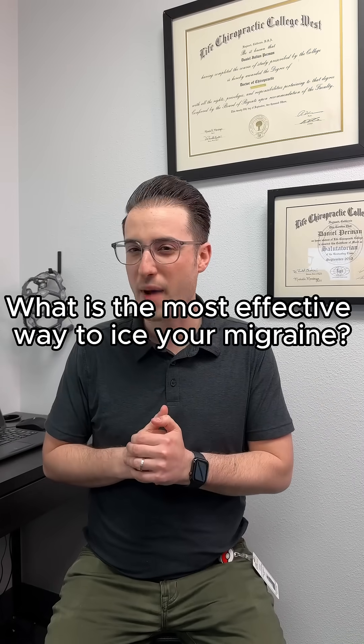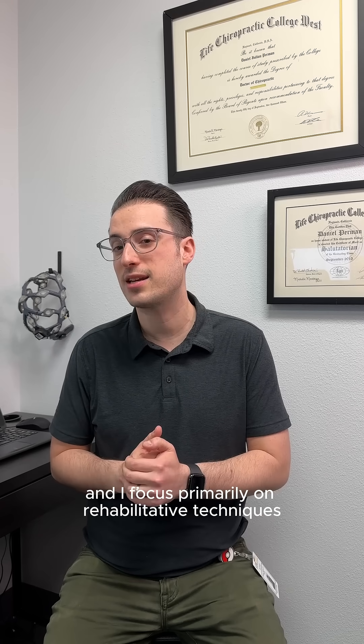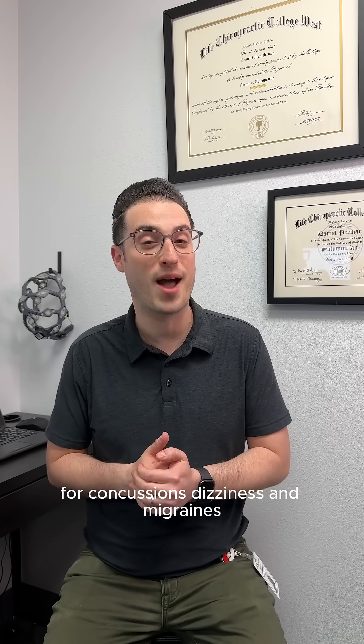What is the most effective way to ice your migraine? Hi everybody, my name is Dr. Perman. I'm a board-certified chiropractic neurologist and I focus primarily on rehabilitative techniques for concussions, dizziness, and migraines.